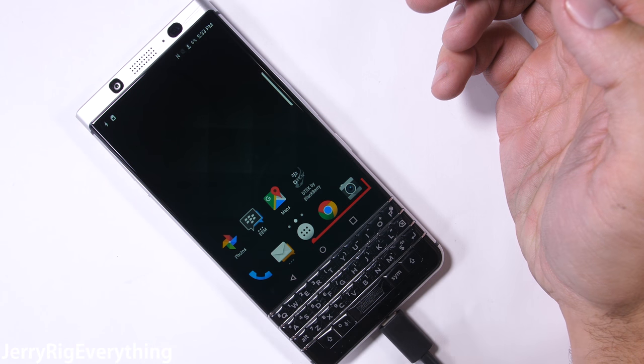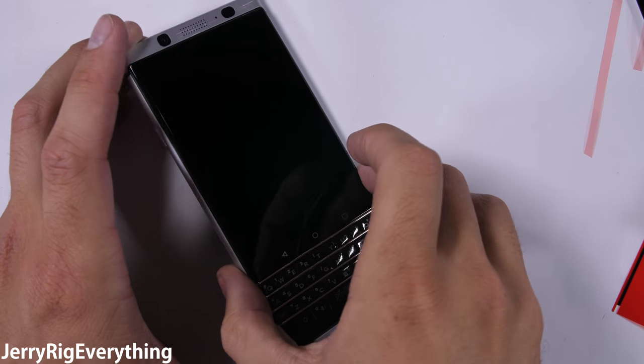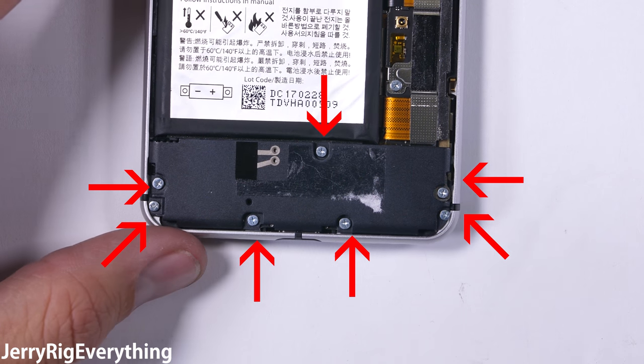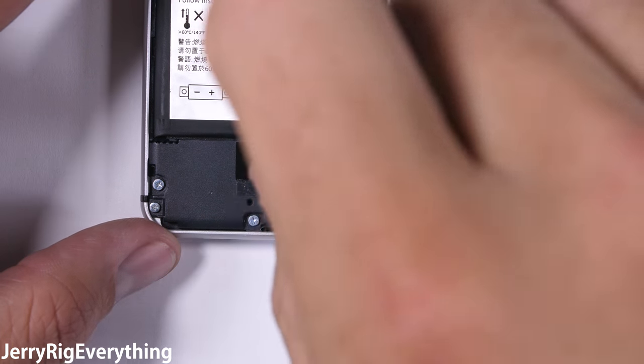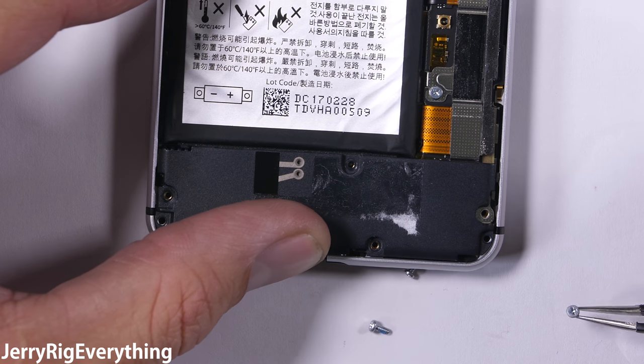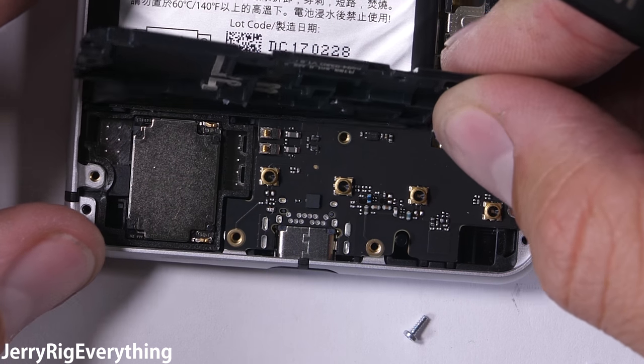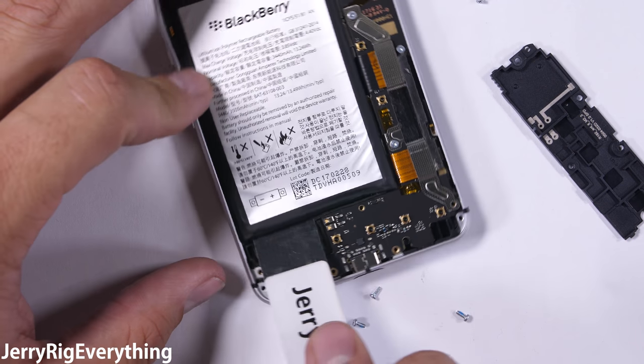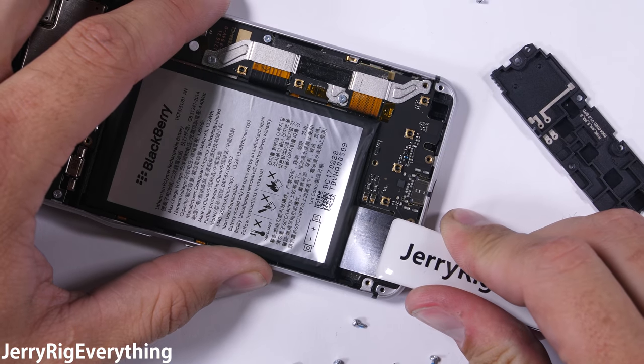Since the screen repair was so shockingly easy, let's jump back in and see how hard it is to swap out the battery on the BlackBerry Key One. I'll turn the phone off again, unplugging the battery, and then jump down to the bottom of the phone where there are 7 Phillips head screws guarding the charging port. Removing these allows the back plastic to pop off, exposing a non-removable charging port. This is unfortunate since charging port replacements are rather common in the cellphone repair world — not as much as a broken screen or battery, but it is nice when they can be replaced.